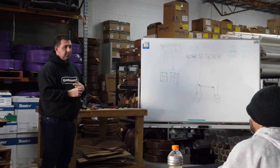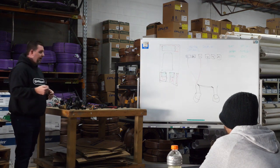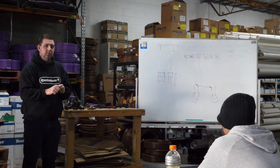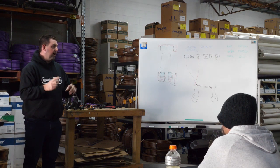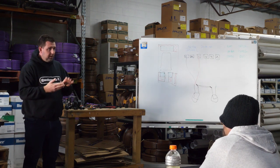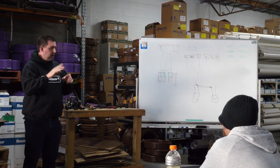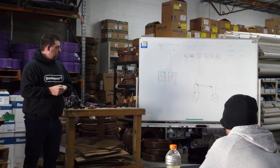The opposite is the case for a nine-volt latching solenoid like a Hunter Node. If the battery happened to run flat after turning on, it won't turn off. The nine-volt coil lifts the pin and locks - it latches it open - and then the signal sends another signal back to close it. That's why polarity is an issue, because it's not a continuous current, it's actually switching it on and off.